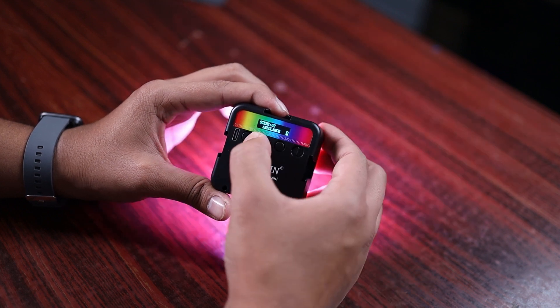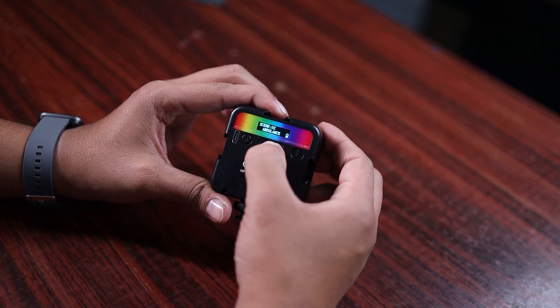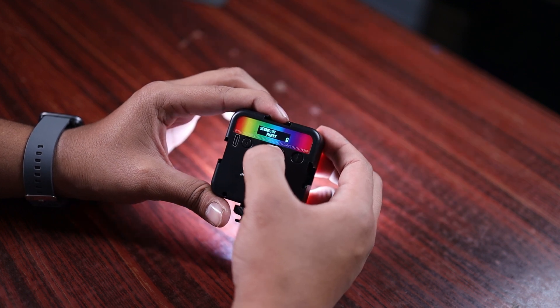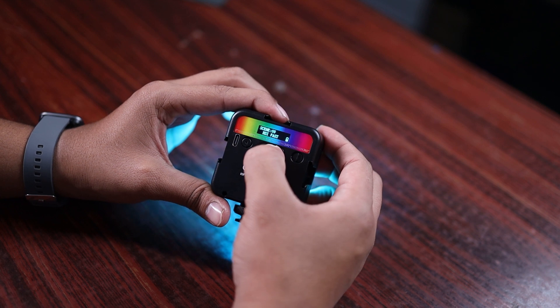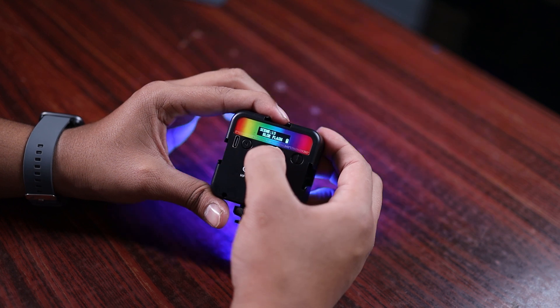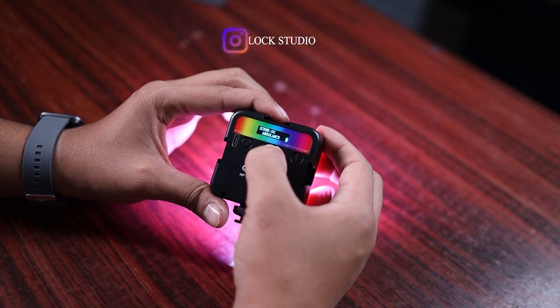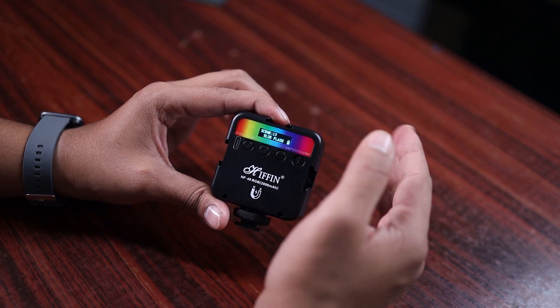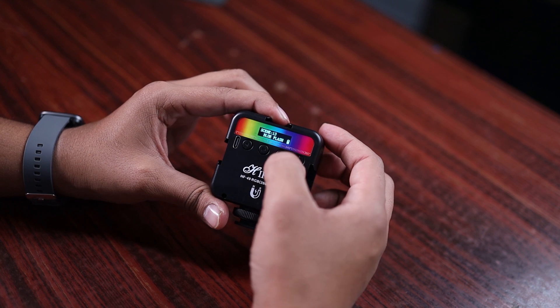Now let's talk about the scene mode. The scene mode has a total of 13 presets. These include: cop car, ambulance, fire engine, emergency, firework, TV party, HLS slow, HLS fast, RGB strobe, red flash, green flash, blue flash, and more. There are 13 scene presets in total.